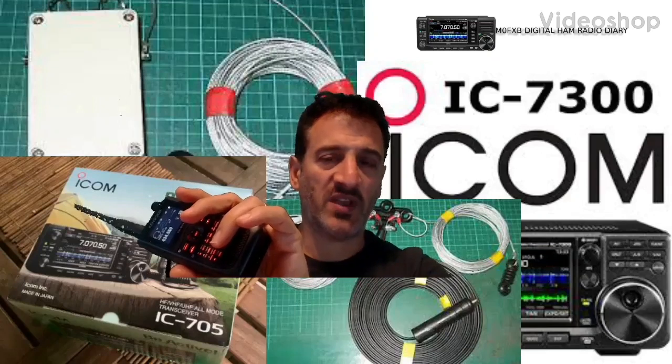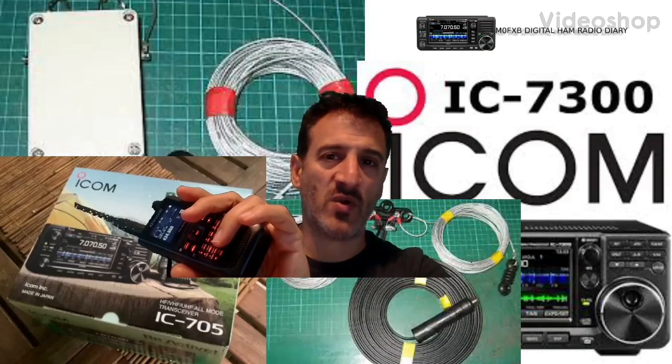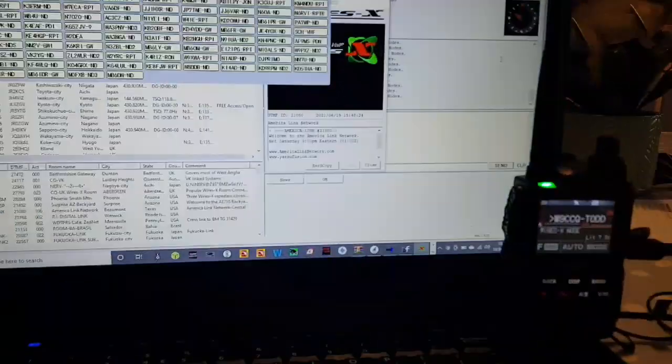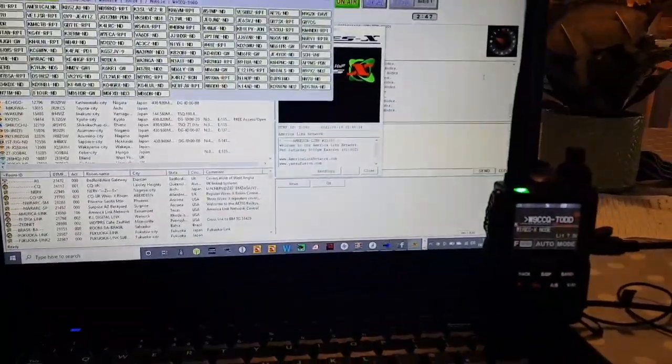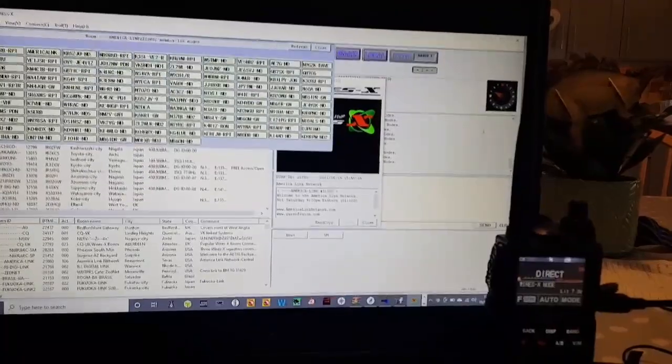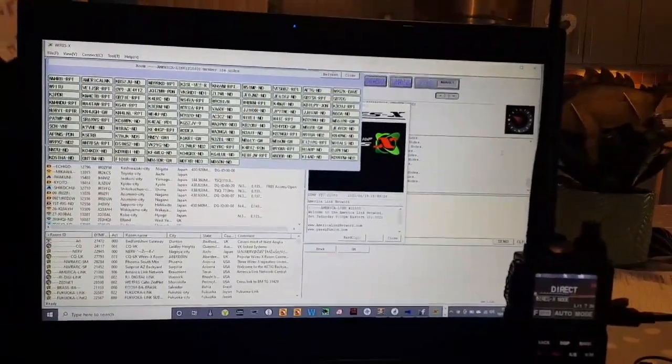Mzero FXB Digital Ham Radio Diary — welcome FXB, so here it is. FT3D and just a laptop, basically a completely wireless setup for Wires-X.